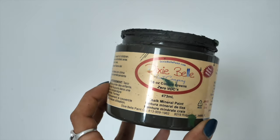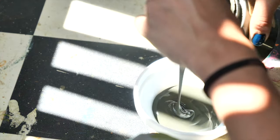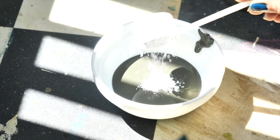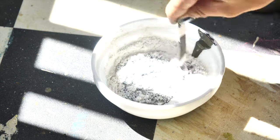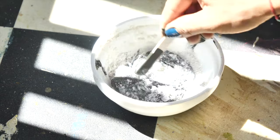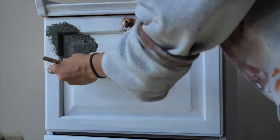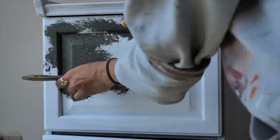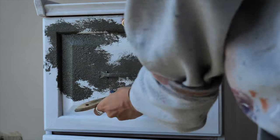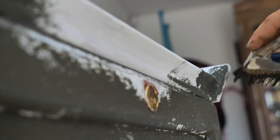Then I prepared a mixture of paint using Collard Greens and adding a texture additive called Sea Spray until we got a thick consistency. I used a cheap brush and I started to dab the texture all over the piece, going really well into all the corners, on the handles, trying to reach all the spots.